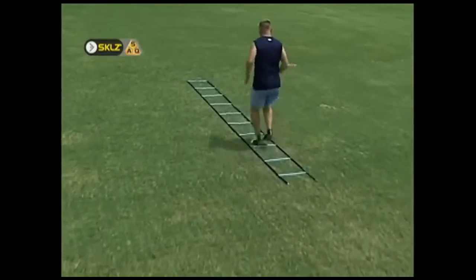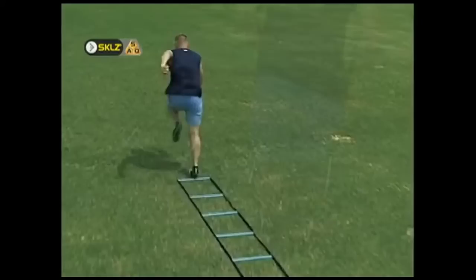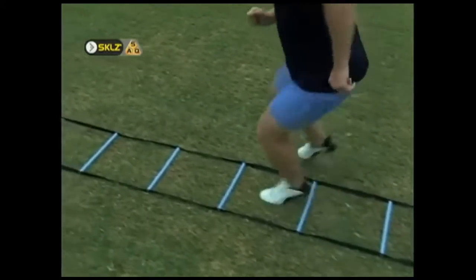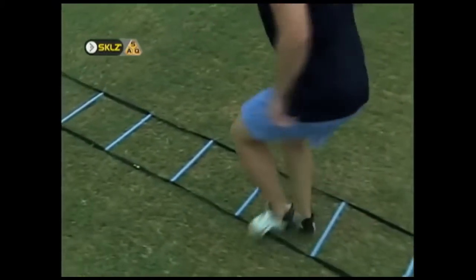First, master the basic drills in each category before progressing to the more difficult drills. Second, as you perform each repetition, view the ladder in thirds and switch gears with each third.